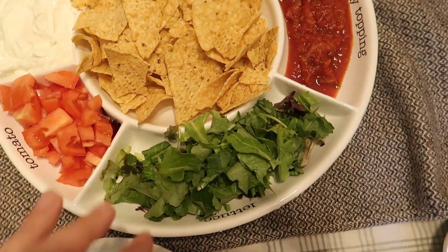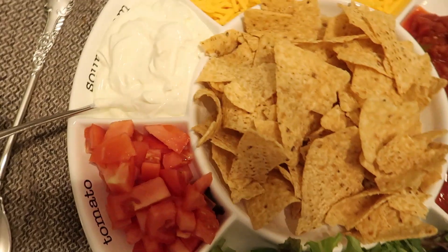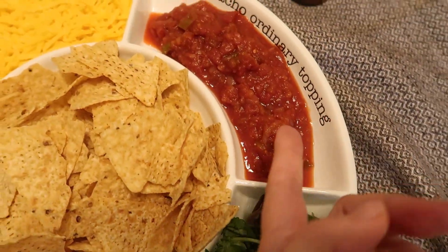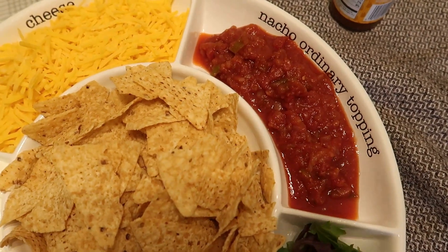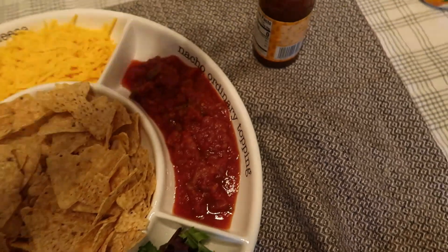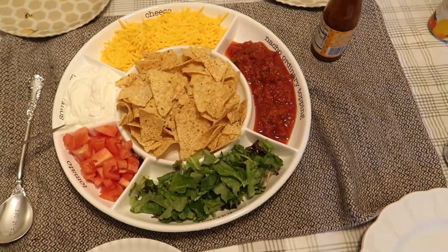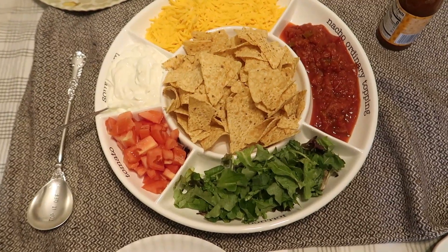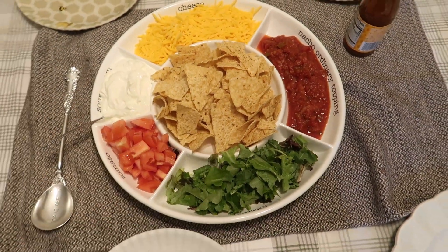There's a spot for sour cream, tomato, lettuce, and then salsa — I don't have the salsa bowl set yet — and cheese. I've got some taco sauce as well. The kids put their meat and beans on from the stove so it's warm, and then we've got all the toppings here.